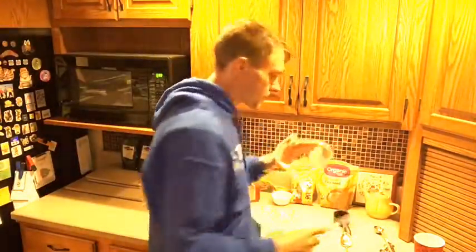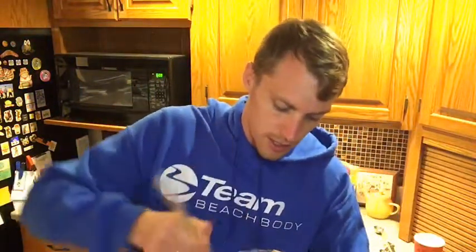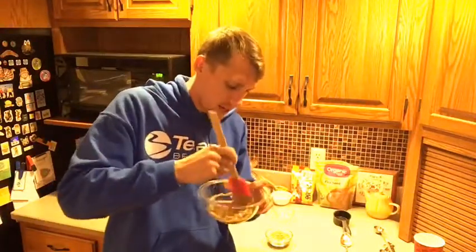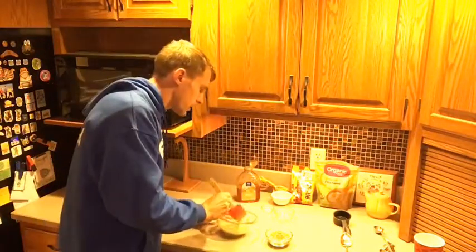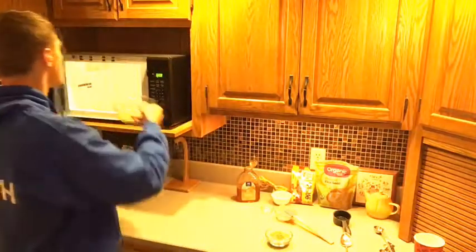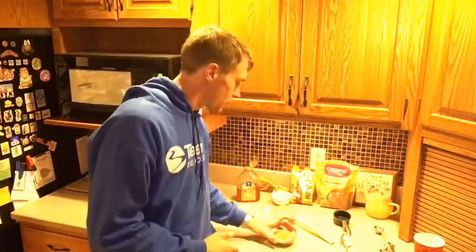We are going to stir things up. We've got our peanut butter and honey — oh yeah, that smells good. It's in there for 30 seconds and it's looking pretty good, nice and melty. I'm going to put it in for just a little bit longer — about 10 more seconds — just to make sure it doesn't burn. So it's 40 seconds total for these cookie bites.